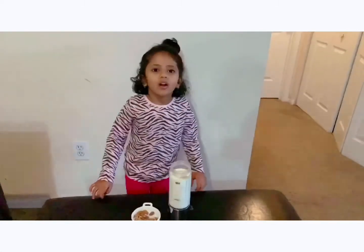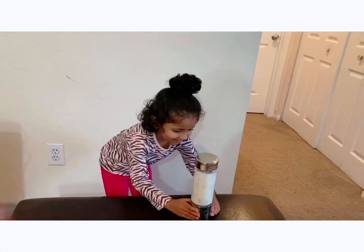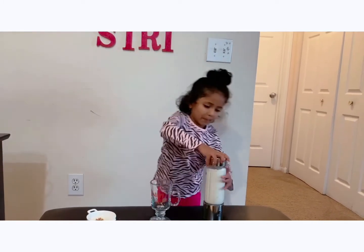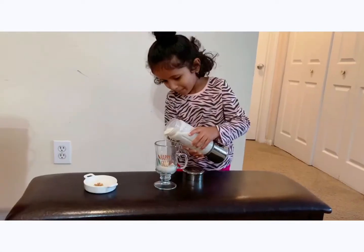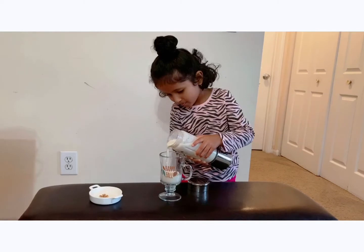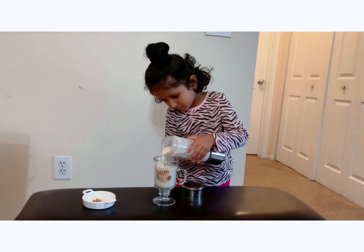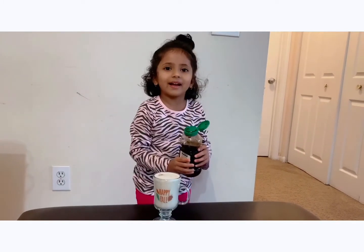Now I'm adding walnuts and almonds. Now let me add it to the glass. I'm adding honey.